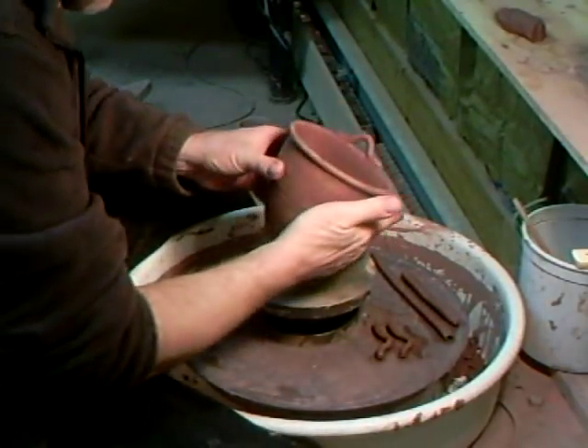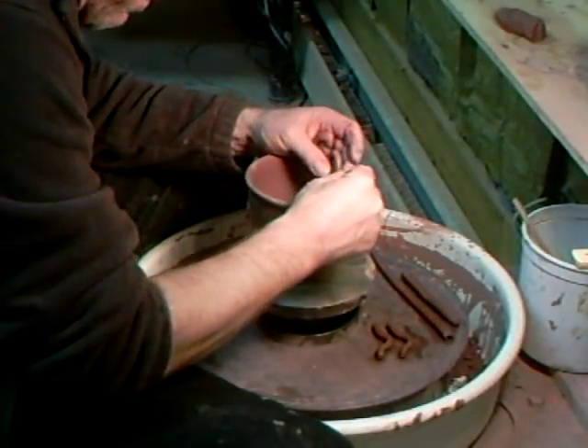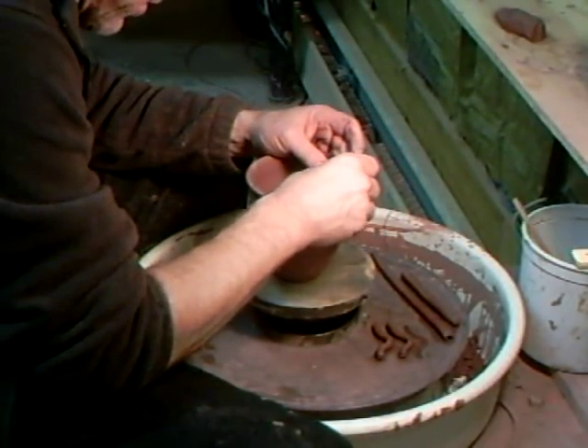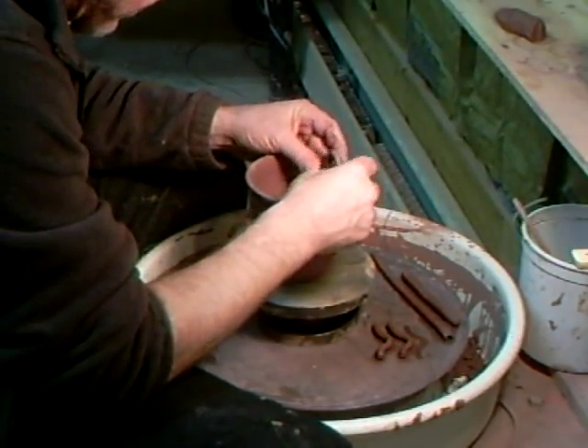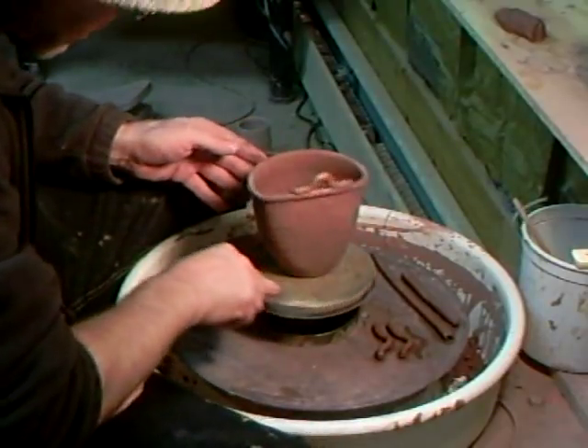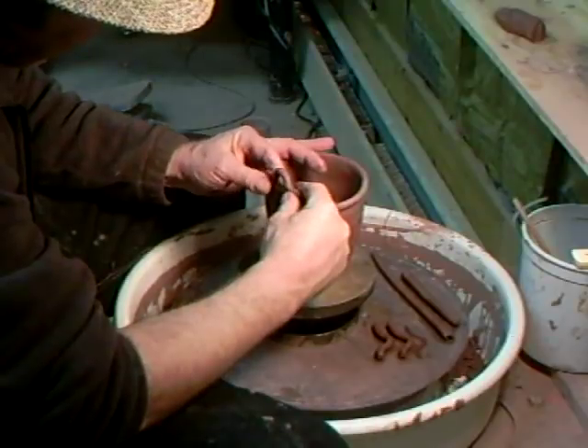We've placed that on there like that. What we now need to do is just blend it in, smooth it in, and with the slip there and the keyed surface, that should make a good join.